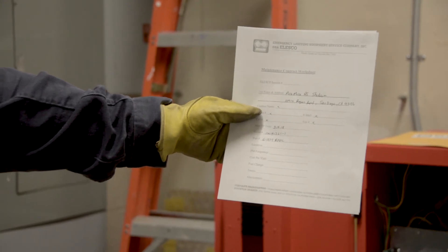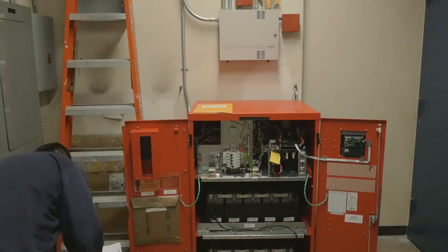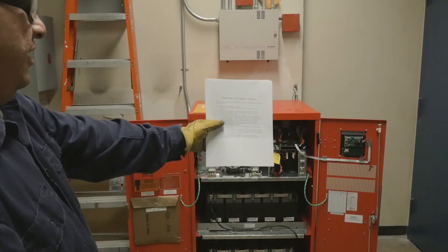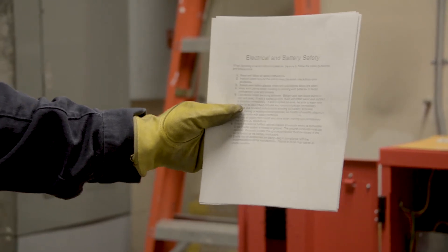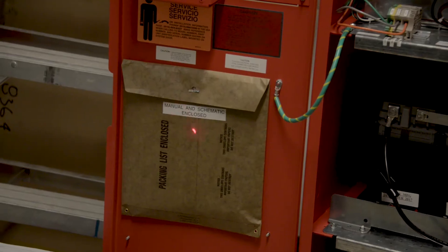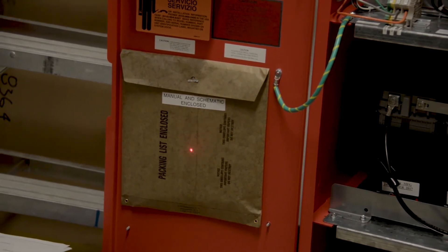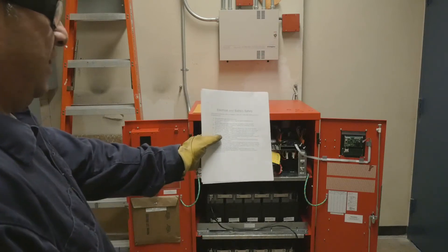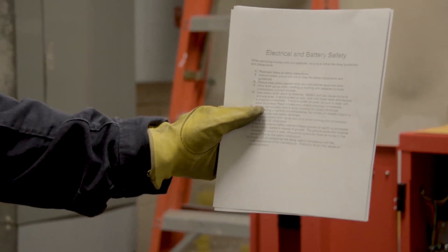Further details can be discussed with the office upon calling the 1-800 number. The second section is a quick start guide relative to the unit, and those are excerpts of the actual user manual which is located in this folder here, in the door of the unit. The top page is basic electric and battery safety which should be read and adhered to for your own safety.